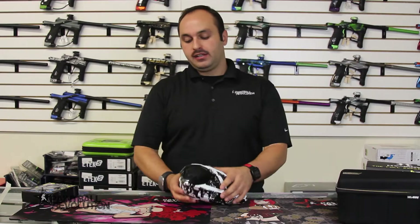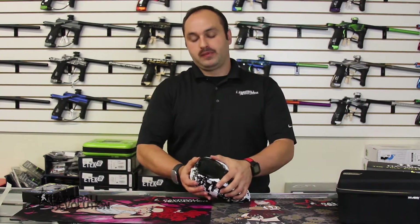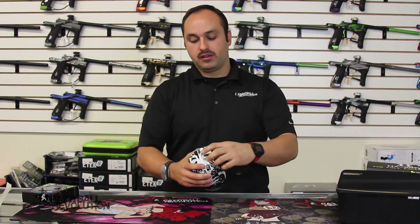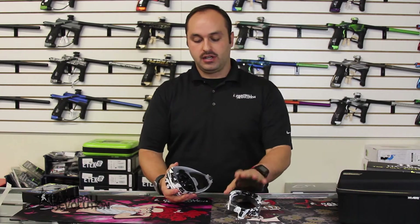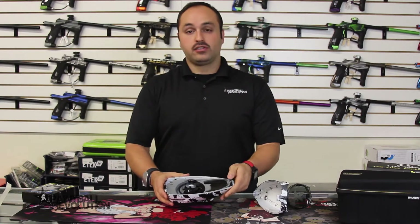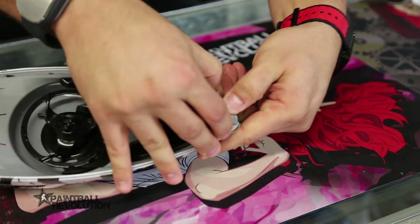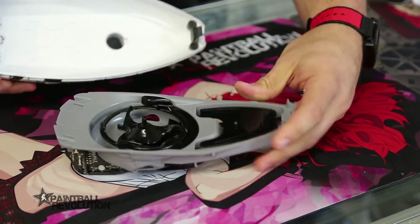Getting into this using HK's HyperLock system is really quite simple. Pop the lid — there's a tab here that moves out of the way and then a second tab that will release the top shell from the bottom shell and expose the internals. To get the internals out, there's a front latch here that will release the internals and then they lift away from the bottom shell.